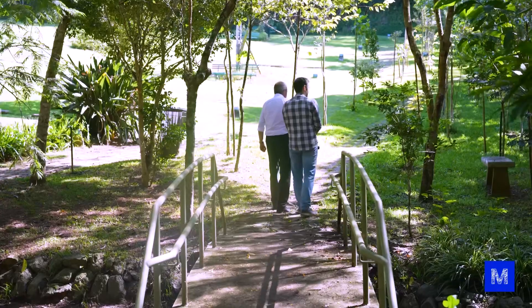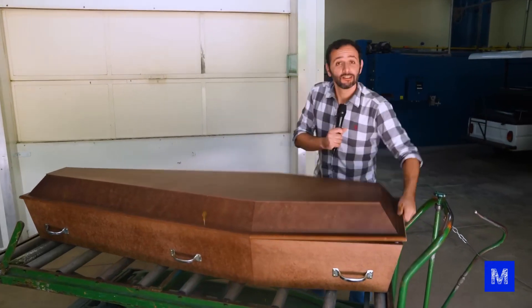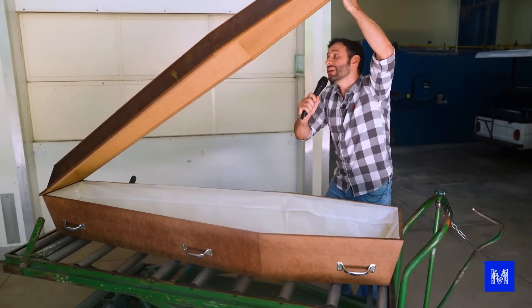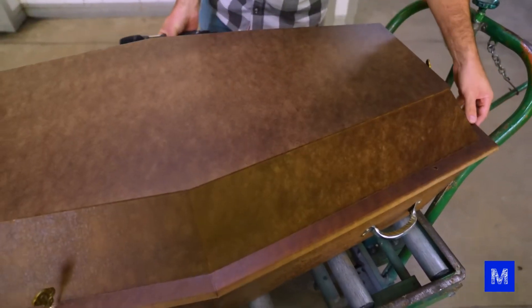The crematorium we're visiting started in 2006 and has already performed more than 10,500 cremations. To follow the whole process, we got a coffin — which is empty, okay? There's no body inside. In fact, this is an ecological coffin made to be cremated, so it has very few metal details, which will be removed before it goes into the oven.